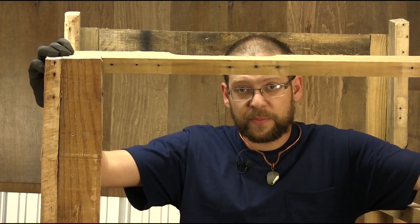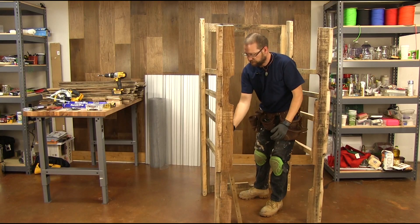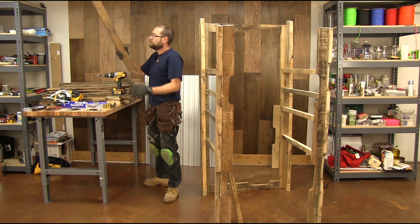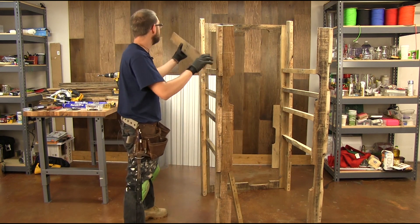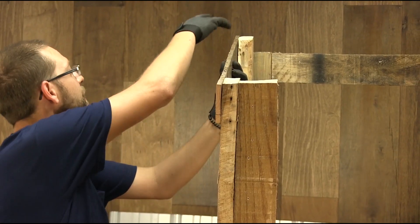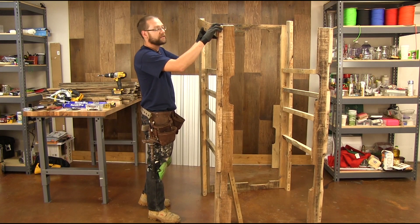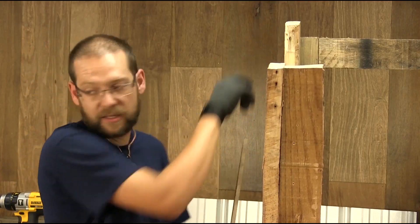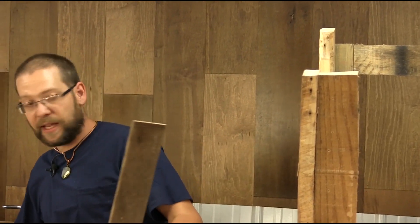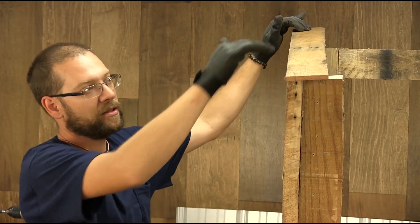Before we put our cross members in, I'm going to show you how we got our angles on the top of our wood — it's very simple. Pick a relatively straight board, put it on the wood right here, and draw a line on the top of these boards. Once we have our lines across, come along with your skill saw and cut it off. That'll give you your angle so that your boards have something angled across the top.